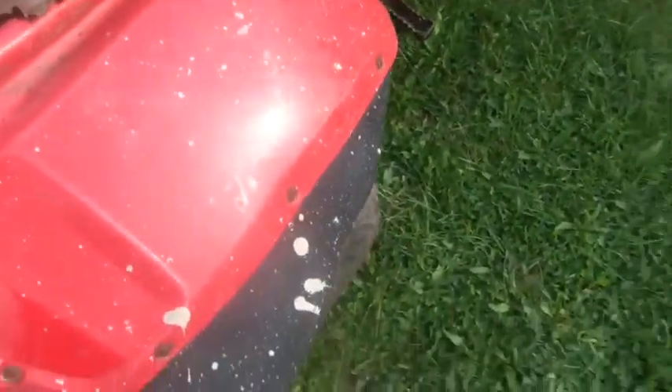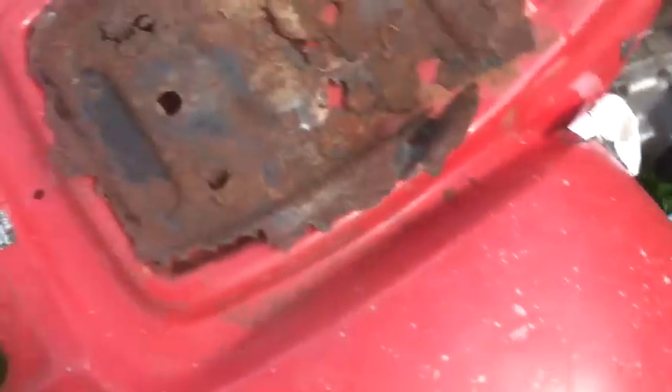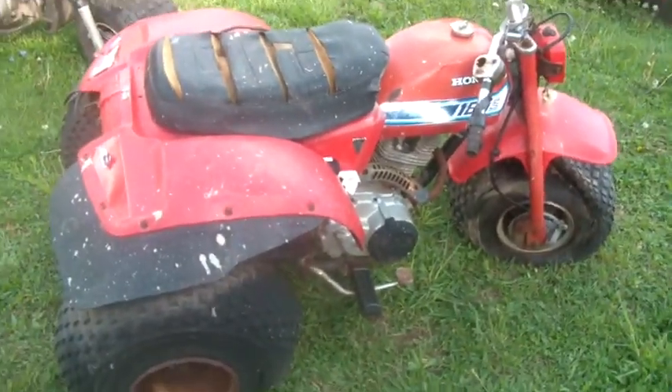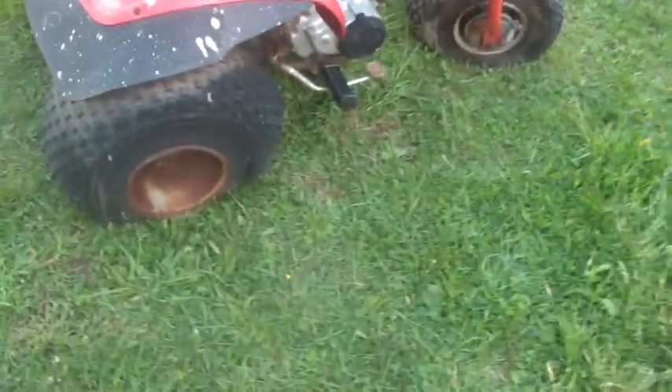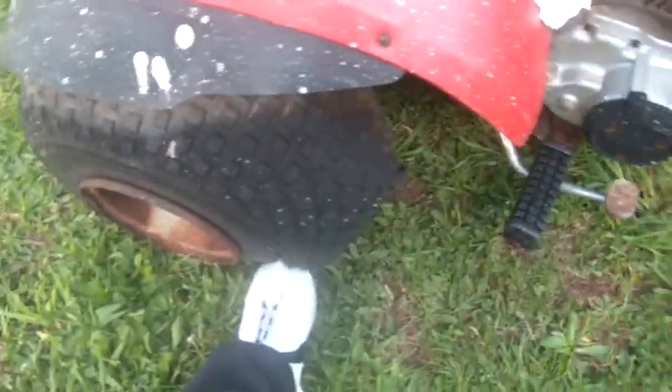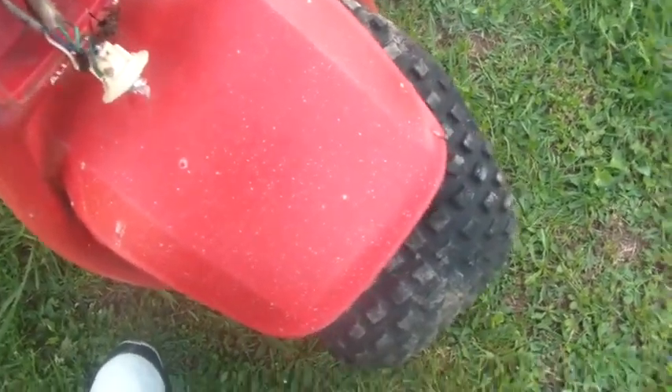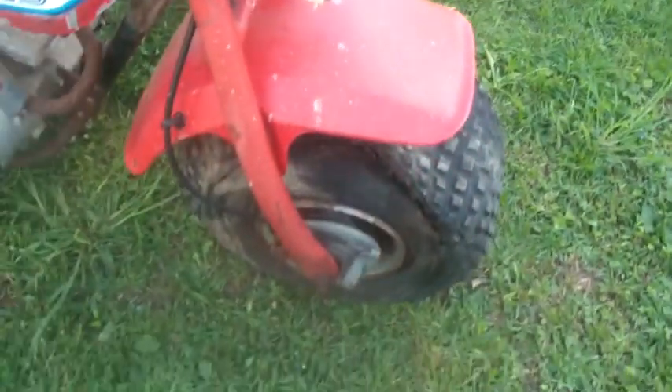The plastic is actually in pretty decent shape — hopefully that buffs off. I don't know why they put this cut in it, but the plastic's in pretty decent shape. As for the tires, I can put my foot into them, so they're not going to live — neither one of them.